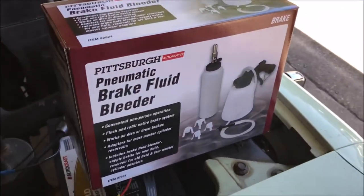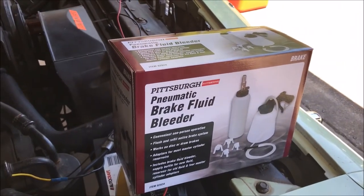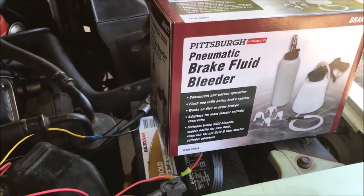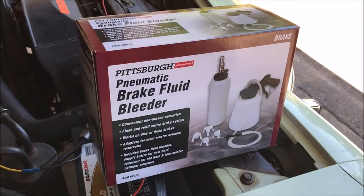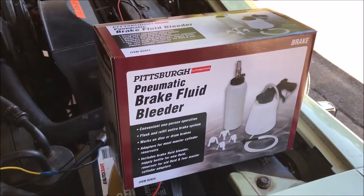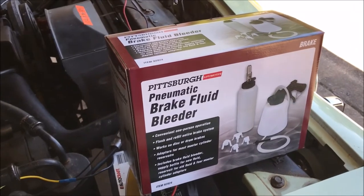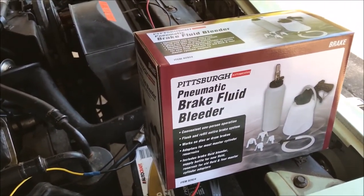In order to do this without removing the cover, I'm gonna open up the fill plug and then use my brake fluid bleeder from Harbor Freight and see if I can get it to participate by sucking the fluid out of the differential. We'll see if it works if I can get it down there and get it to draw a vacuum.